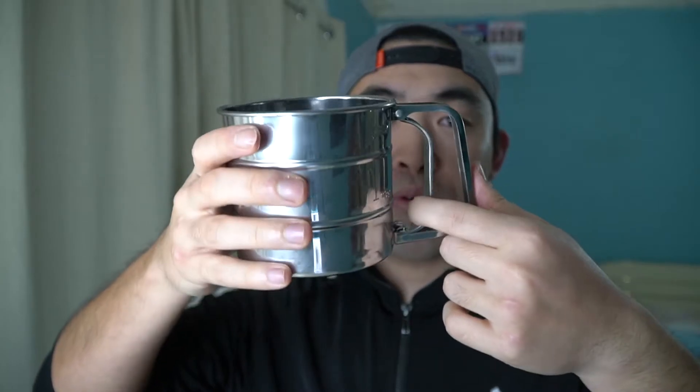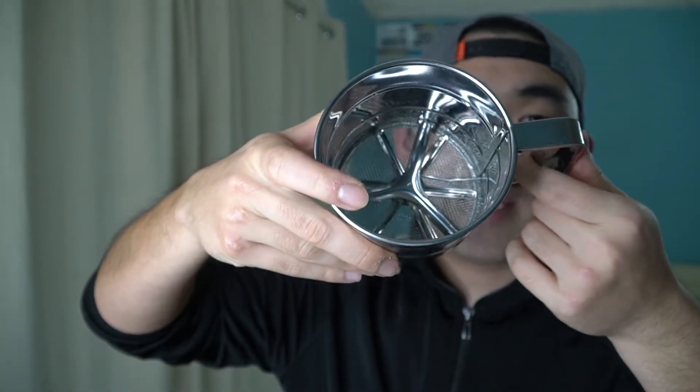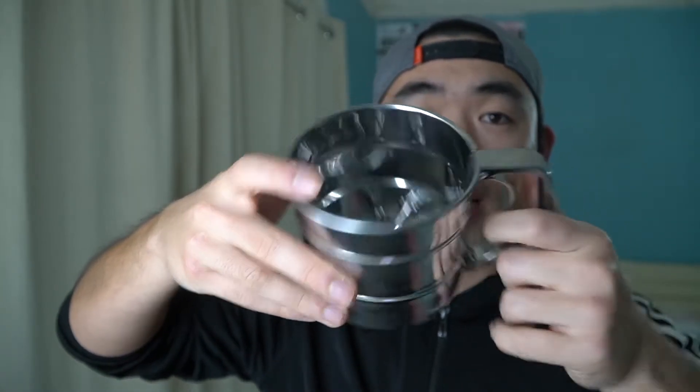The bottom part looks like this. On the side they have this little handle that you pull. If you notice what that does — it helps sift the product inside, so the flour and whatnot won't be crumbled up together when you're sifting it out.